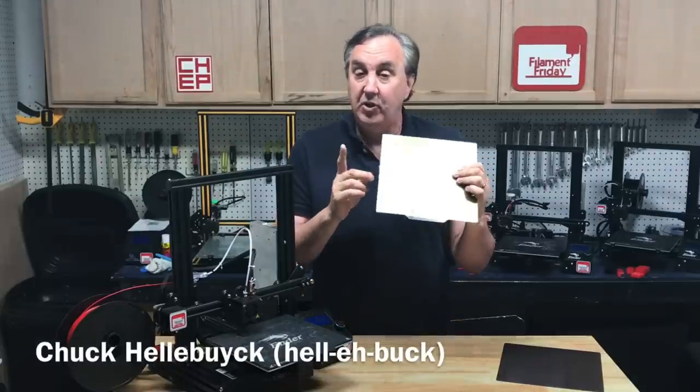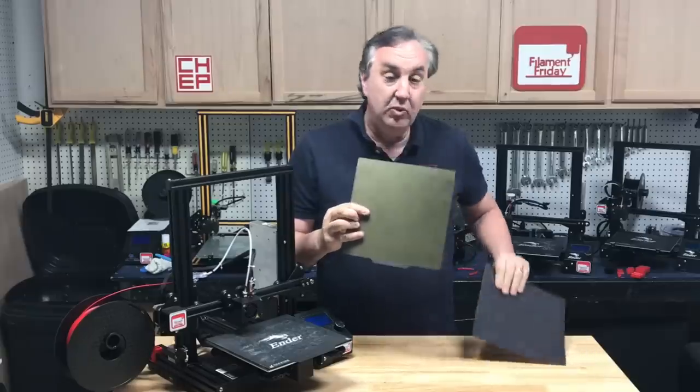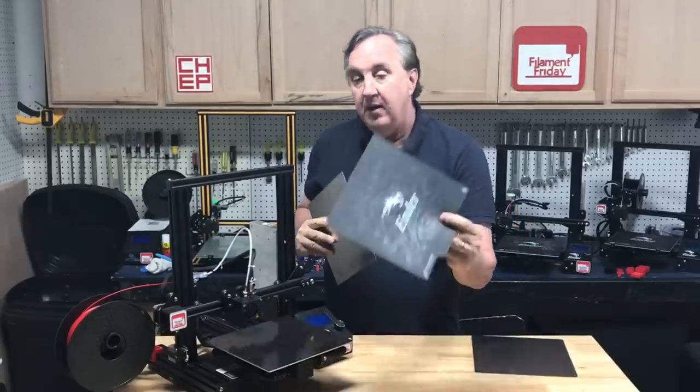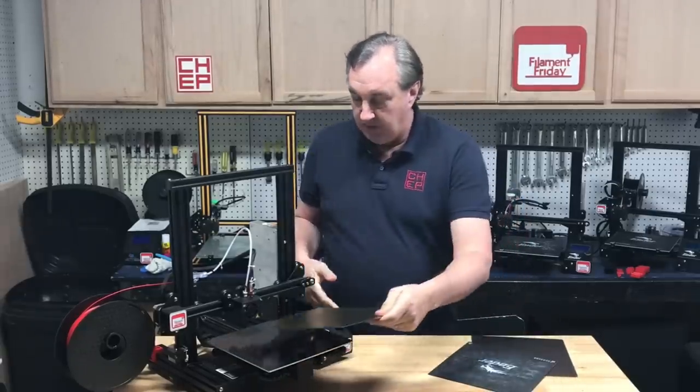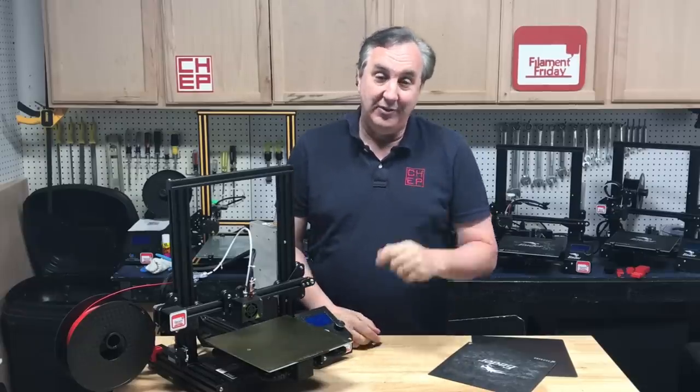In today's episode I'm going to try out this Creality PEI metalized bed. It comes with a magnet but I'm just going to use it to replace the bed on my Ender 3 Pro. Just slap it on there and we'll see how it does on today's Filament Friday.